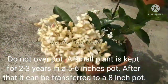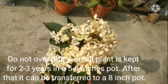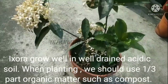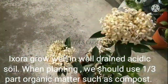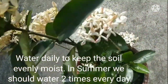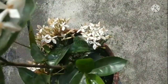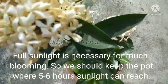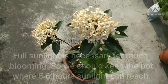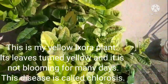Do not over-pot — a small plant is kept for two to three years in a five to six inch pot, after which it can be transferred to an eight inch pot. Exora grows well in well-drained acidic soil. When planting, use one-third part organic matter such as compost. Water daily to keep the soil evenly moist; in summer, water twice every day. Full sunlight is necessary for blooming — keep the pot where five to six hours of sunlight can reach.